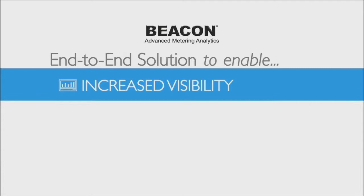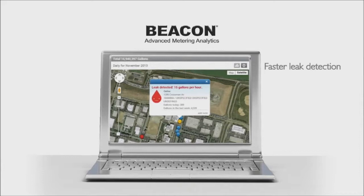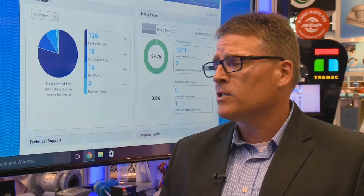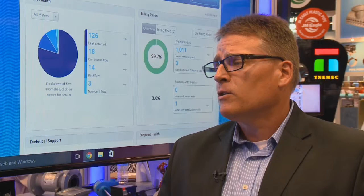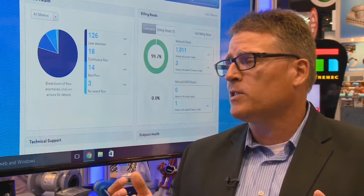Finally, there are the analytics behind the Beacon AMA system. With the additional data, utilities are able to make informed, proactive decisions, spot leaks, and identify atypical trends. Beacon AMA serves utilities large and small — rural or urban — and the application fits well because of our cellular endpoint technology.